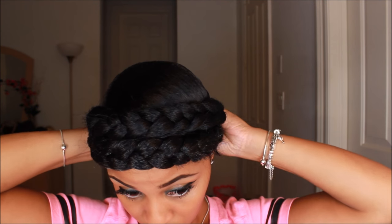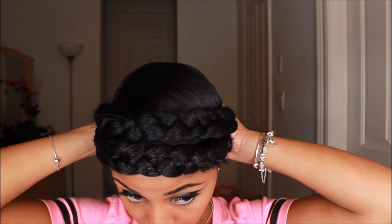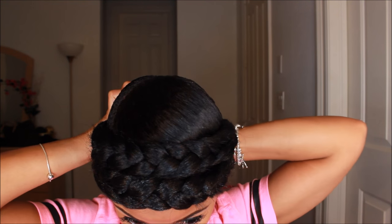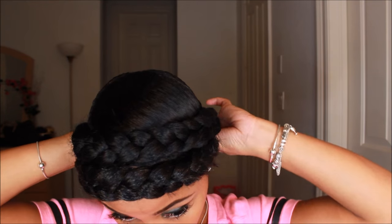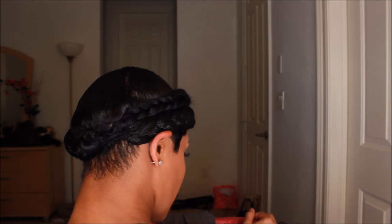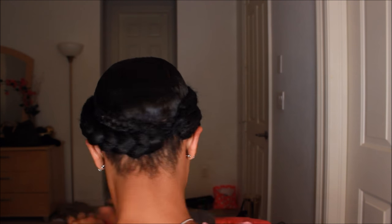You really only see the crown of my head, and then I have that little part to just add a little bit of style to it. Basically all I did was tuck the other part of the hair and make sure everything is nice and secure. I didn't use any pins — you can if you like, it's totally up to you.